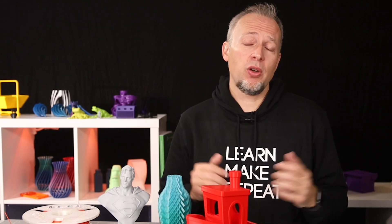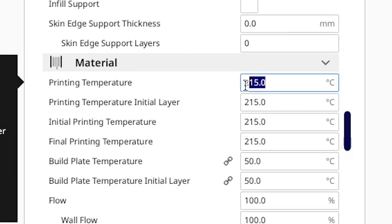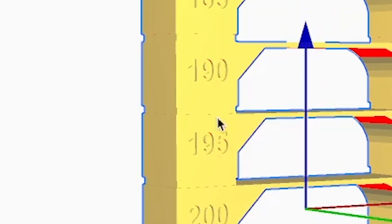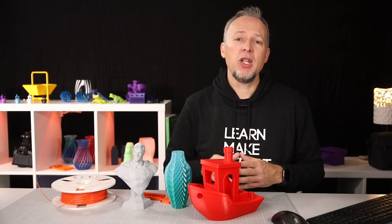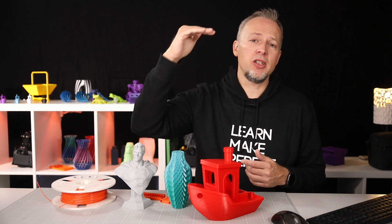Does this mean it will automatically go from 220 down to 180? No — nothing is going to change at these sections. In fact, the whole tower would be printed at the very same temperature set for this filament, so in this case 215 degrees. The numbers on this part have zero meaning unless you really want to use those exact temperatures. Don't think about these numbers. We need to enable another function that modifies the temperature at a specific height and repeats that until it reaches the top.